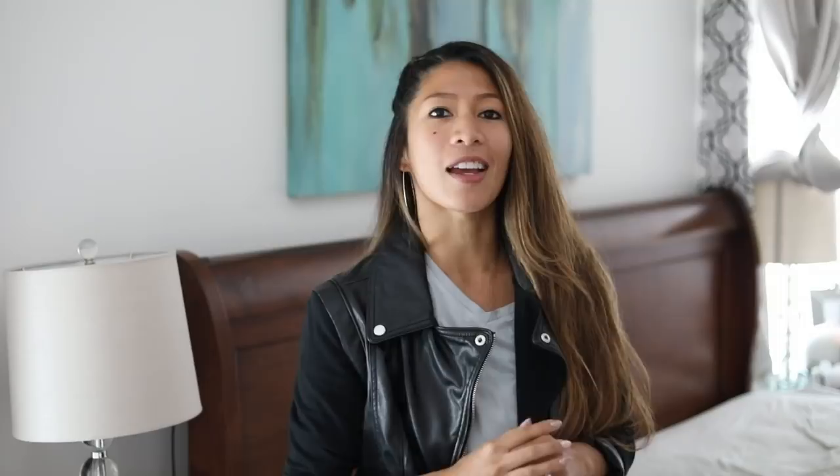I'm totally in love with how this turned out and I hope that you are too. Let me know in the comments down below what you think of this DIY or if you're going to be recreating it. Don't forget to subscribe to my channel and also my vlog channel for more fun DIYs. I'll see you all in the next one — bye!